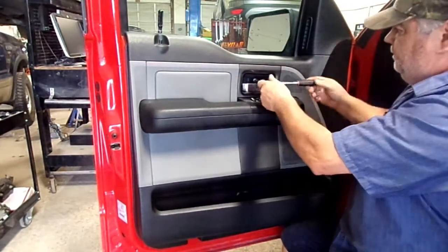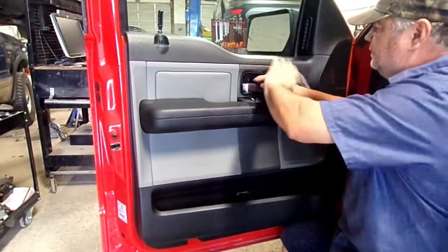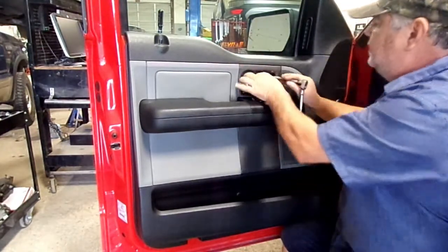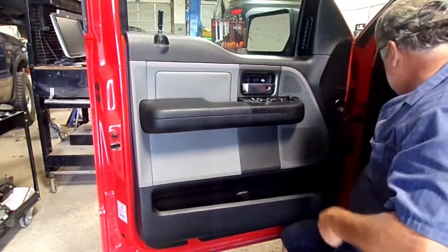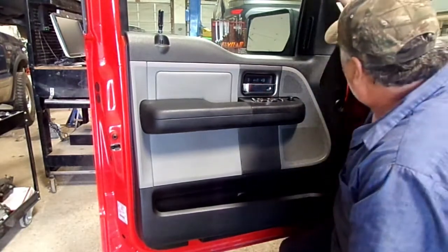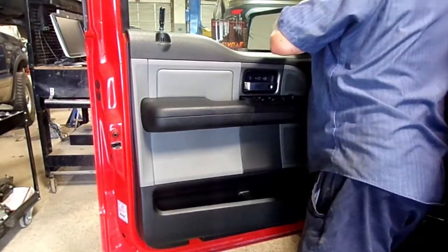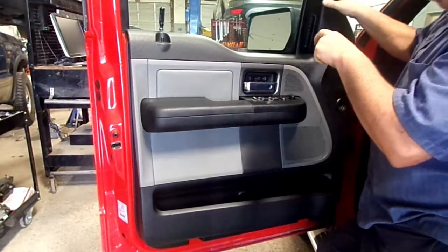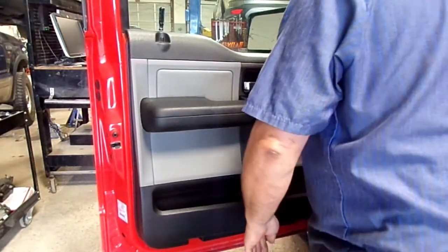Let's get these two bolts out. Then there will be a couple of bolts on the bottom. Normally this has a clip up here that you've got to pop loose — that's broke. What it is, it's one of them loop clips, so don't pull on that, that will break. That has to slide up and disengage the whole door panel.